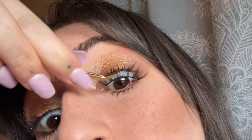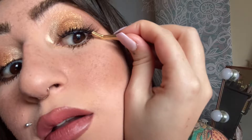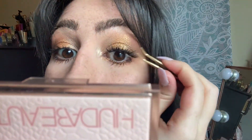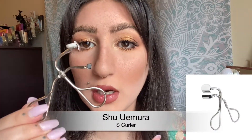The lash glue is on. I don't wait very long. I take the lashes in a tweezer like this — what I do is put them underneath and then squeeze them together into my actual lashes. Just like that, and as you can see they sit underneath.